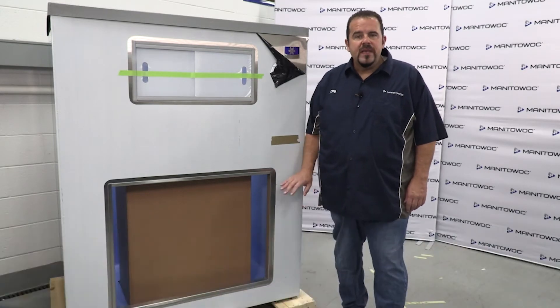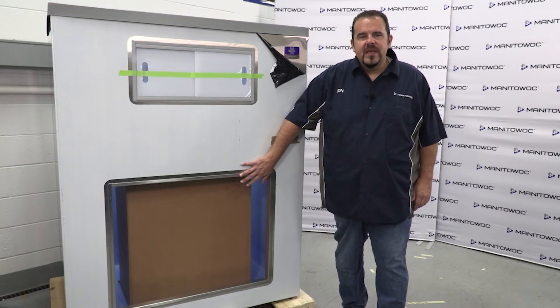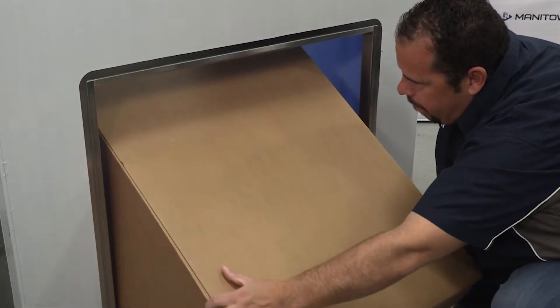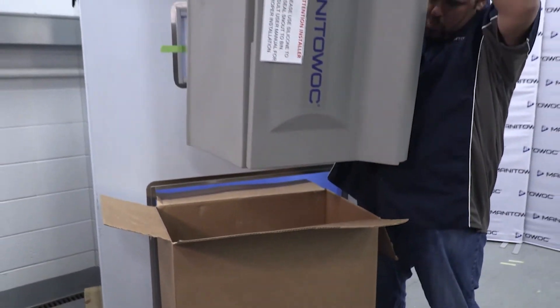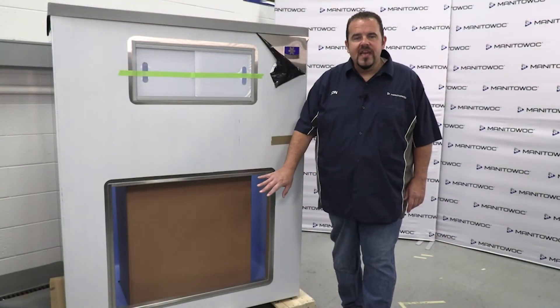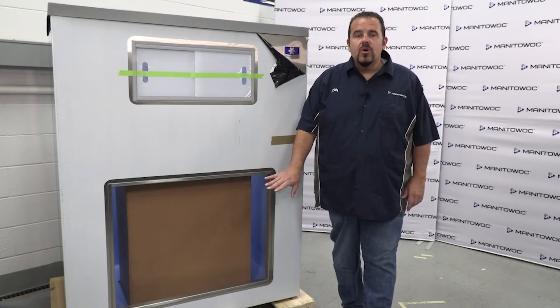When you receive the LB style bin, the door and the snout will be packed inside the bin to allow for easy access through the entry door. Once you have positioned the bin in the desired location, installed the legs, leveled the bin, and connected the drain into the floor drain, we can install the snout. I'm going to be concentrating on installing the snout, so I'm not going to be going over installing the bin drain or the legs.